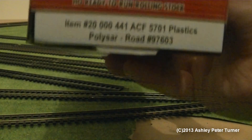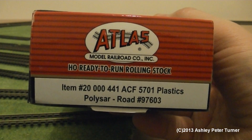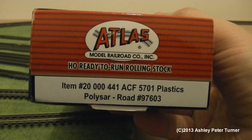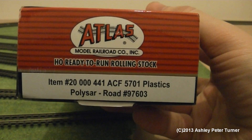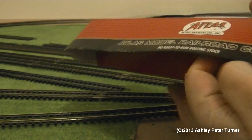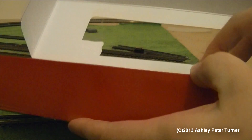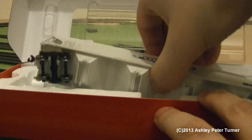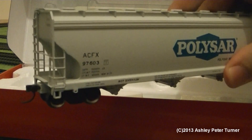On the side of the box, the item number is dash-20 triple-zero four four one, ACF 5701 plastics in the Polisar livery, and the road number is 97603. Unlike most conventional boxes I have, this one opens from the base to the front and the lid just simply folds up. As you can probably see, this is a very nicely detailed wagon.